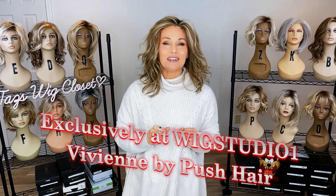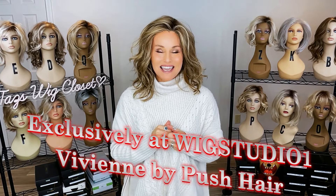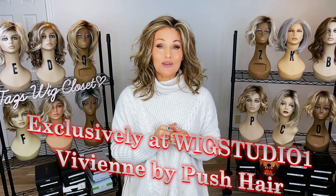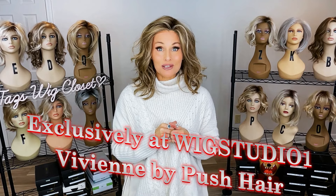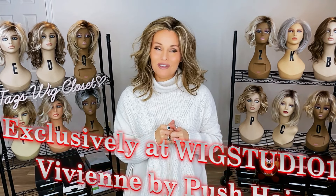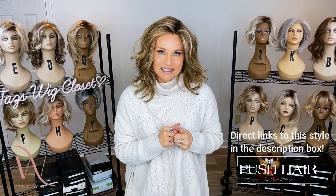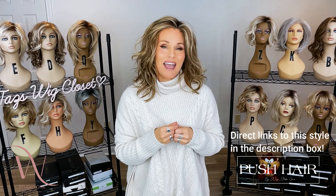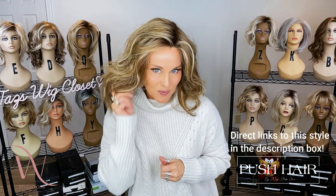Introducing another French-inspired, heat-friendly, synthetic style in the push hairline by Wig Studio One. Today I'm going to show you Vivienne in the color Brown Sugar Sweet Cream. Vivienne is stunning — it's my favorite of all of the new styles that just came out in that line, and I am over the moon for this one.